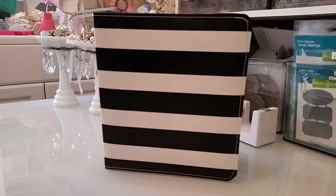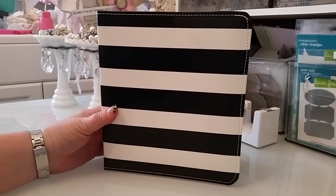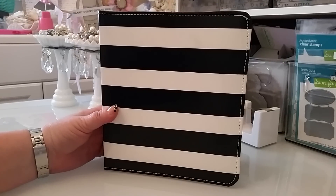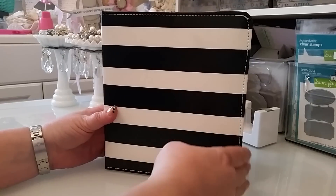Hi everyone, this is Laura. So today I just wanted to show you guys how I am using my Heidi Swapp Memory Planner. I've had a lot of fun with it over the last week because I don't do Project Life and I haven't actually scrapbooked in a long, long time. And so this is kind of like almost like both in this pretty planner. So I just wanted to show you guys what I've done. I haven't done very much, but let me just show you.